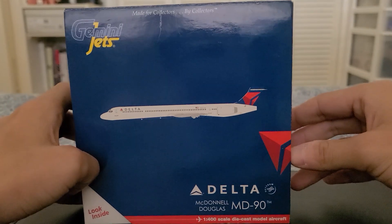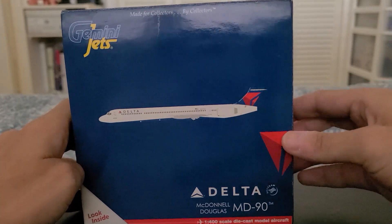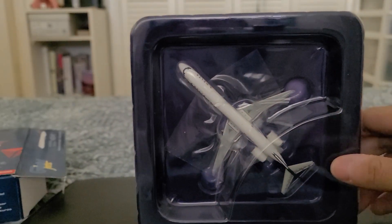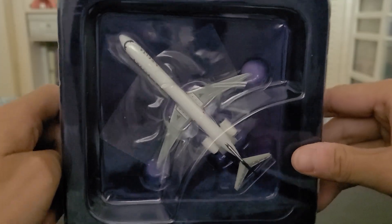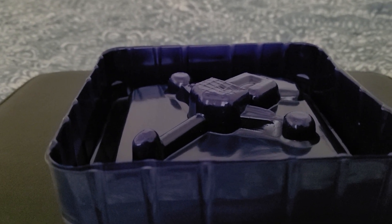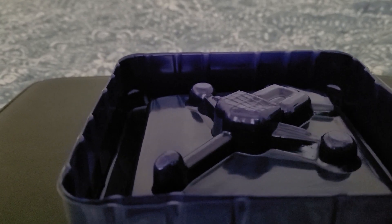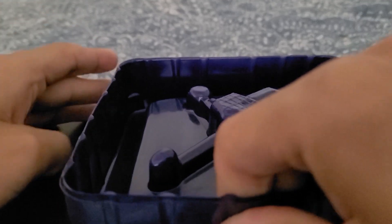Now let's get on to the star of the show, which is the model herself. Here she is in all her glory in her plastic cocoon. As always, I like to take my models out of their plastic cocoons with the bottom part facing up, because for me it's a little bit easier to take them out that way.